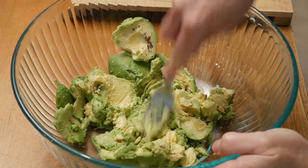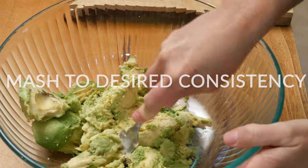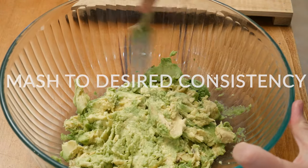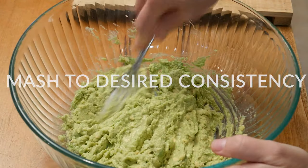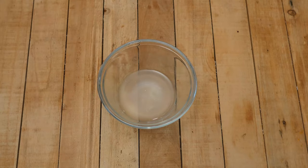With a fork, mash up your avocados into the consistency that you prefer your guacamole to be in. You can leave bigger or smaller chunks — it's really up to you and what you prefer. My avocados are mashed up to the consistency that I prefer.